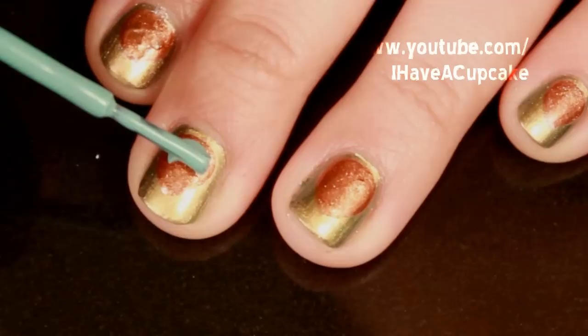Next I'm using a light blue color. You can use a nail dotter if you want for this part — I'm just going to use the brush to make a circle.